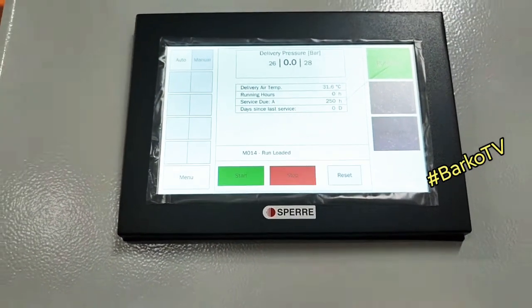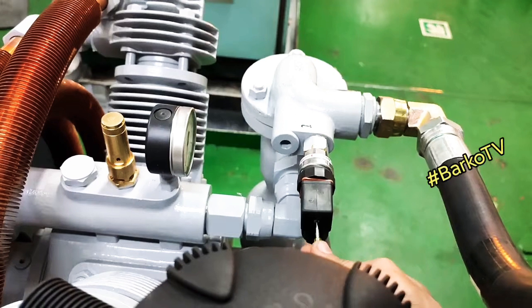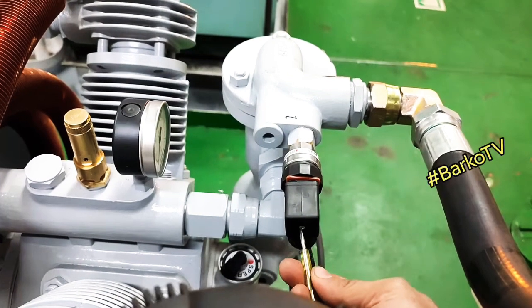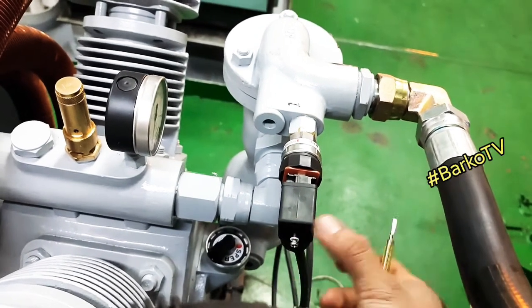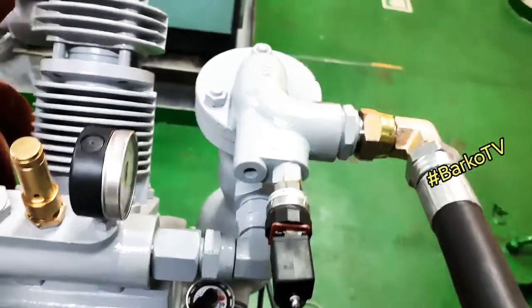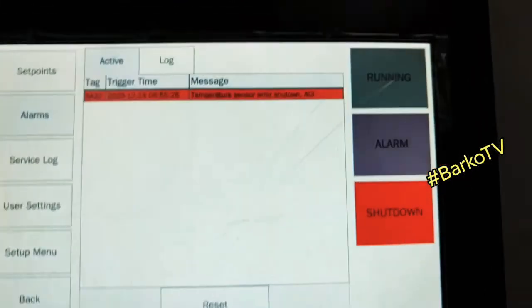Our system is running. First thing to simulate is the temperature transmitter. All I need to do is pull it out — I need to pull this sensor. This temperature sensor is connected to shutdown, so it must shut down. That is included in the shutdown. The system is shutting down — temperature sensor activated — means our system is good and it detects the temperature transmitter.